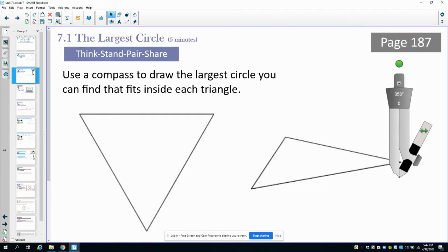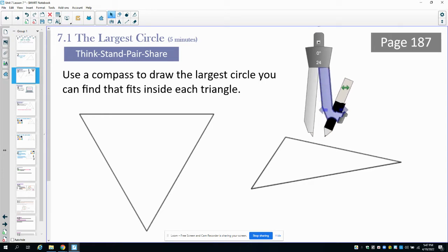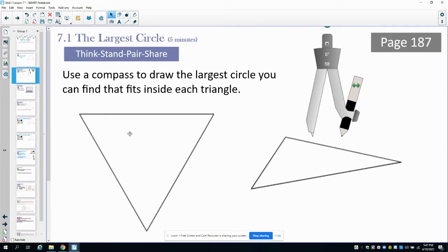First, on page 187, go ahead and use your compass and draw the largest circle inside of these two triangles that you possibly can. Just play around with it — try to get your compass as wide as you possibly can while still drawing a circle fully inside the triangles. Then come back to the video and we'll discuss it.